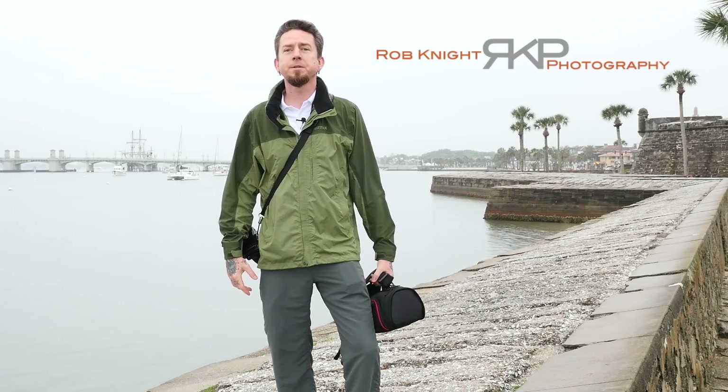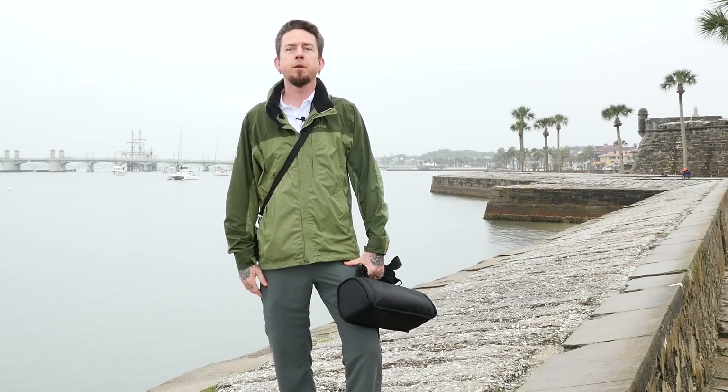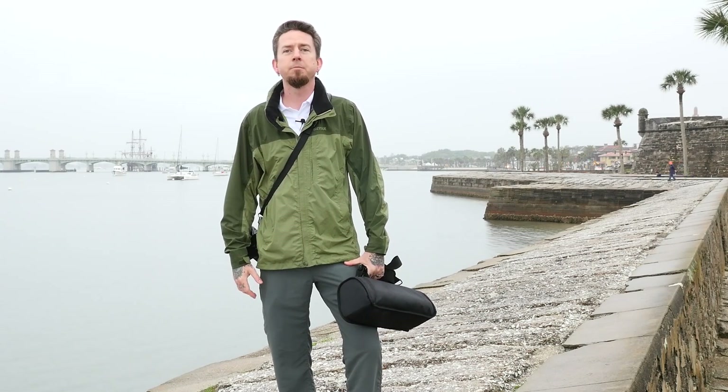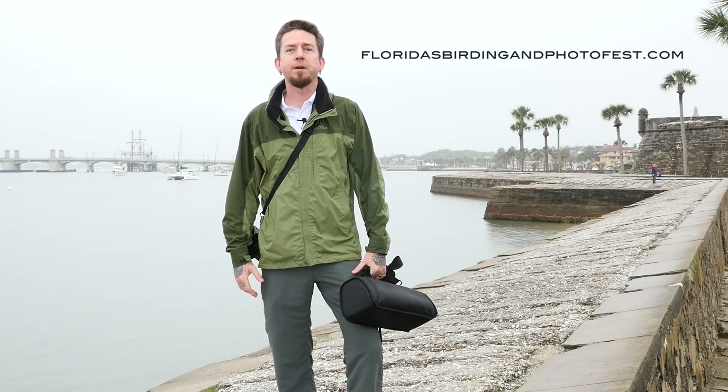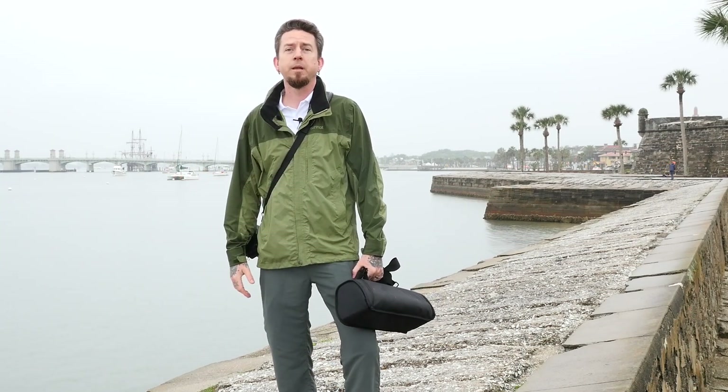Hey there, it's Rob Knight reporting to you from St. Augustine, Florida. I'm down here with Hunt's Photo and Video and the Lumix Luminary team for Florida's Birding and Photo Fest, and you can see it's not exactly beautiful weather we've had this week, but we've been out shooting.